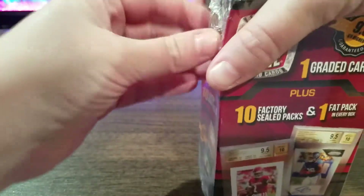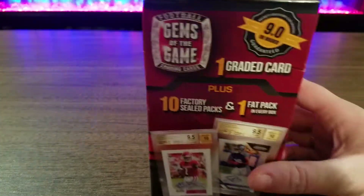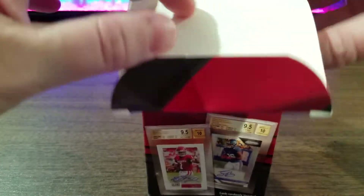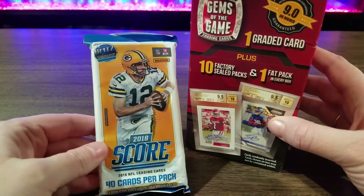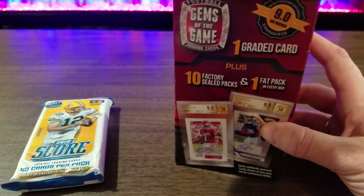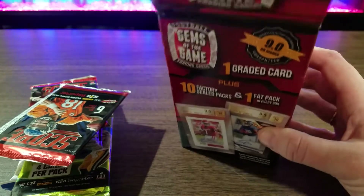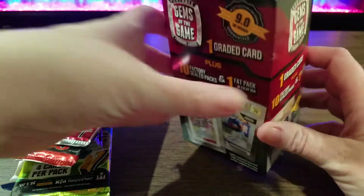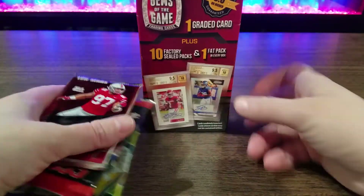Still haven't gotten my custom opener — I definitely need to get one of those. So we'll start with the fat pack. Of course, it's Score. Score's like my least favorite because they're so plain, just super plain. There's nothing exciting. We'll leave the graded card in there for last, just so we can keep something exciting.